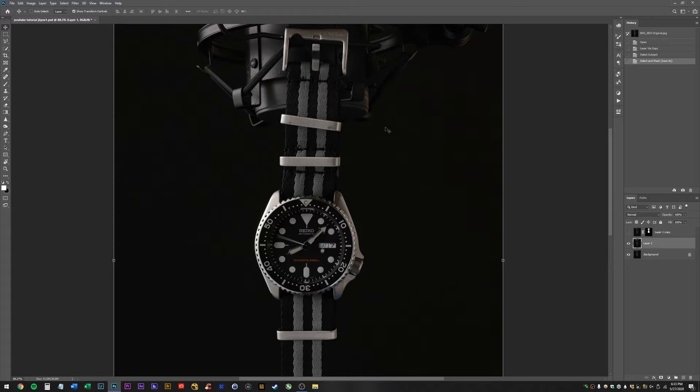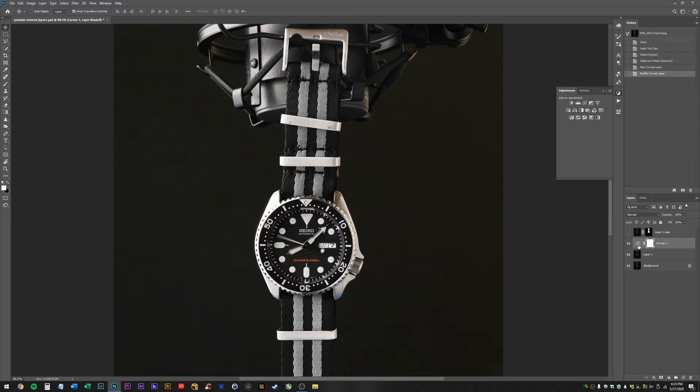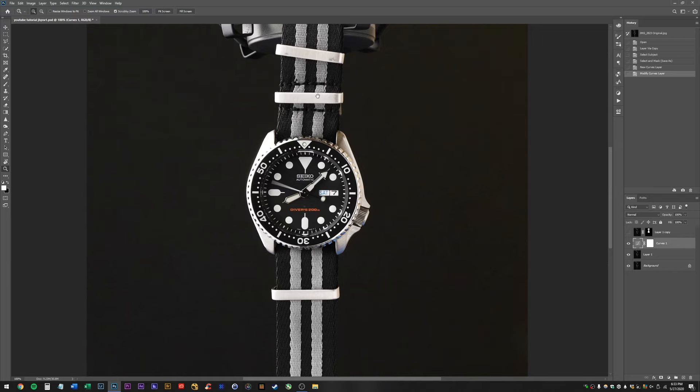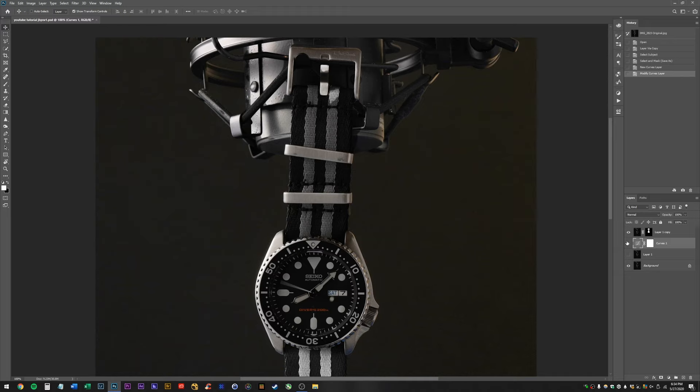Back to a curves adjustment — I'm just going to brighten this way up. The reason I'm doing this is literally just so it's easier for me to see what I'm working on with the pen tool because my monitor is a little dark. This will also help us see imperfections in our selection.